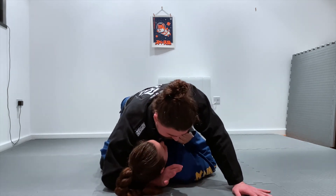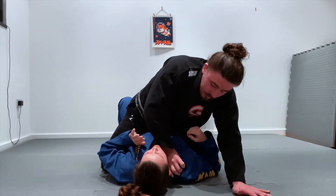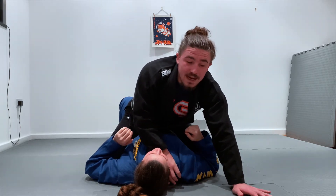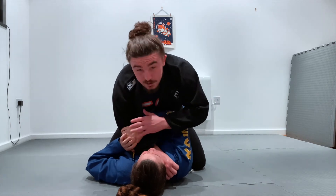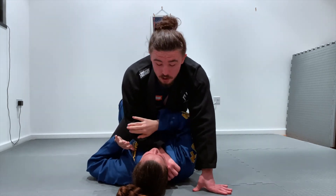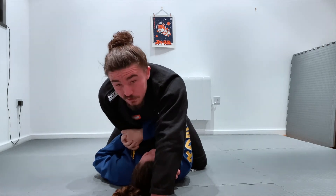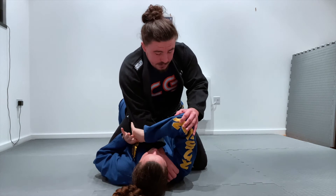I slip my thumb inside the collar, rotate, and put pressure through my forearm. This isn't to actually get a cross choke — I'm just applying pressure to provoke a defensive response from my partner. When Sam holds onto my arm, my hands come up just above the head position, and when my hips come forward that raises the elbow.